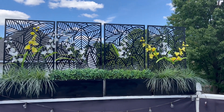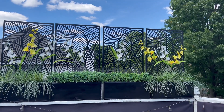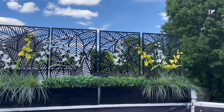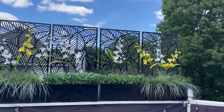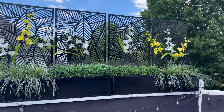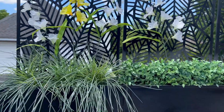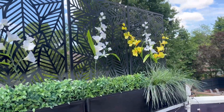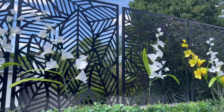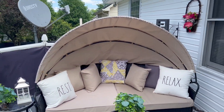Good afternoon, this is Emma. I hope you're having a wonderful holiday weekend. I'm going to give you a tour of my balcony deck. Here you can see I have added four Roy Hill privacy screens, and I have added flowers — these are the fake-it-till-you-make-it flowers.